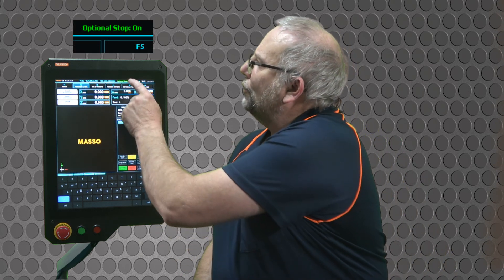When the M1 command is reached, the machine will either stop or continue on, depending on whether you have optional stop turned on or off on your MASSO. When optional stop is turned on, the machine will stop and wait for the user to press cycle start before it resumes machining. To toggle the status, you can tap the optional stop at the top of the screen to change it from on to off.